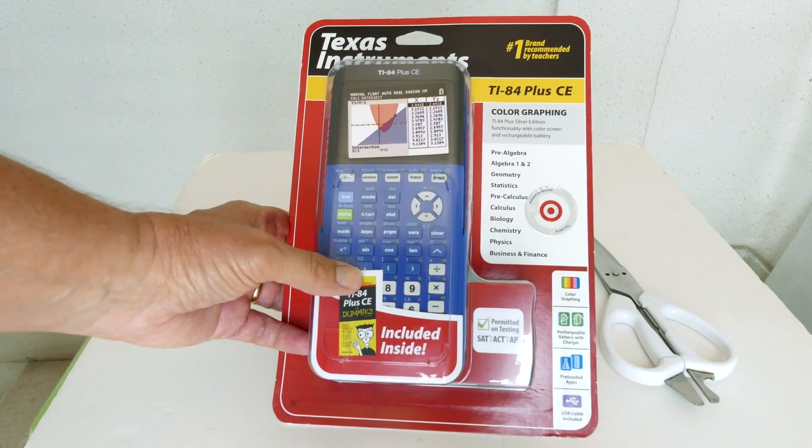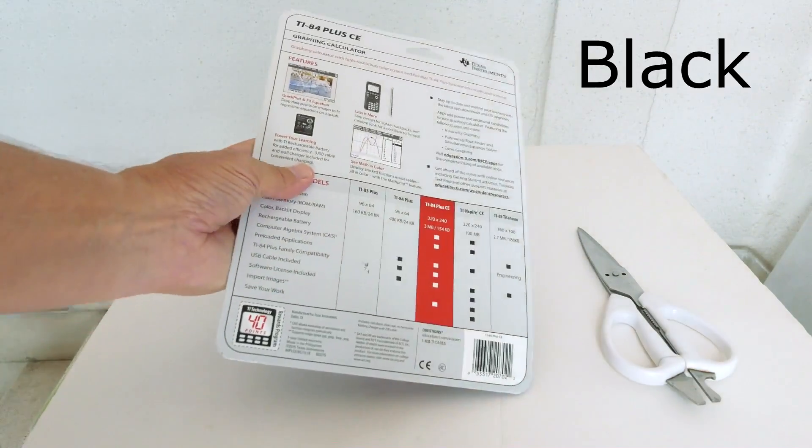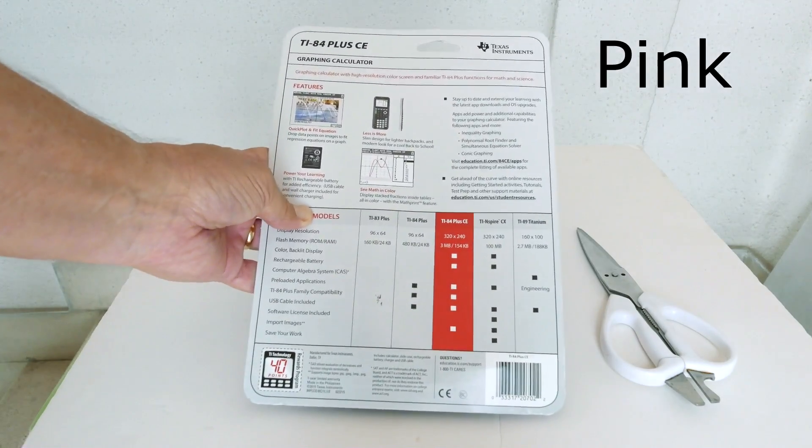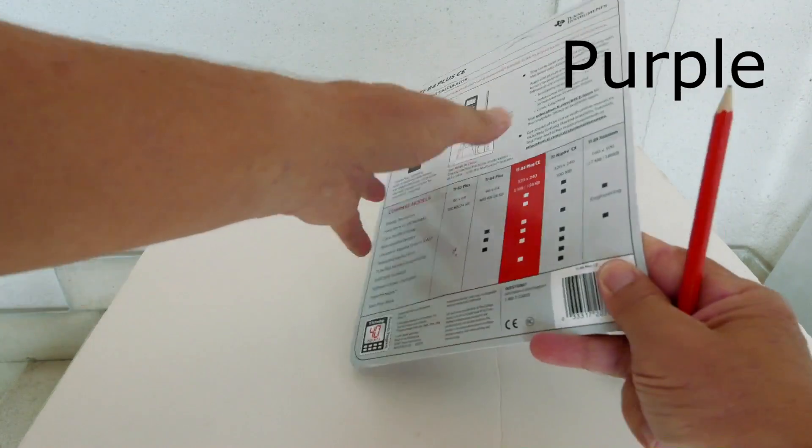This is what the packaging looks like. The Plus CE comes in 8 different colors: Black, Red, Pink, Light Blue, Navy Blue, True Blue, Gray, and Purple.